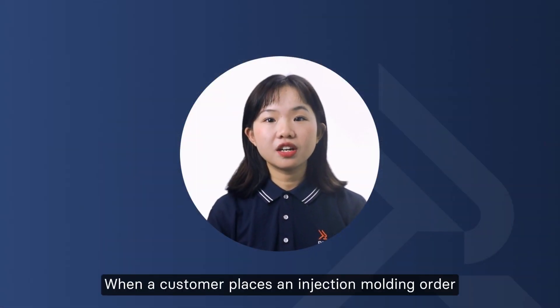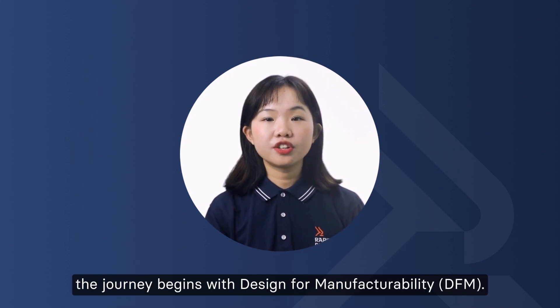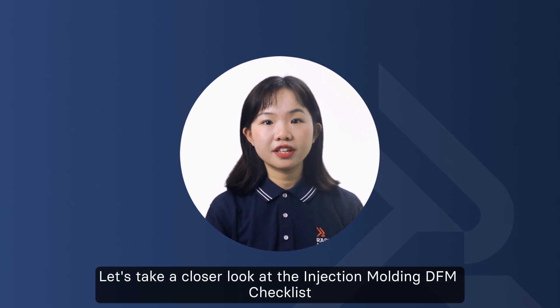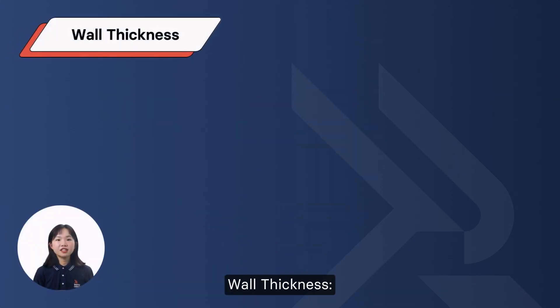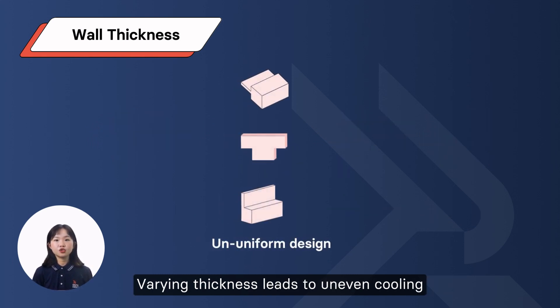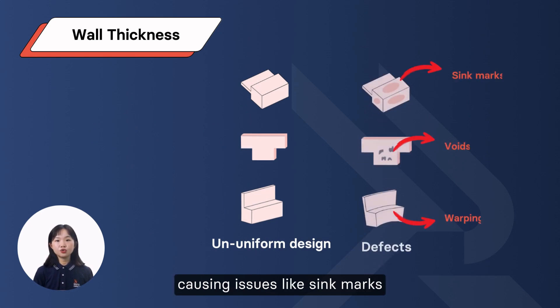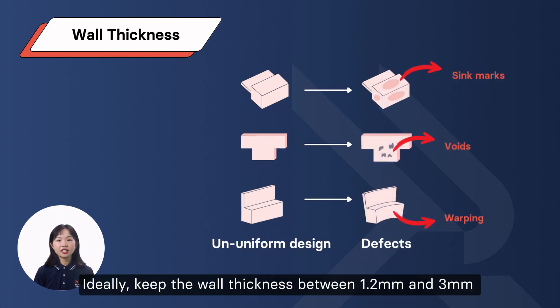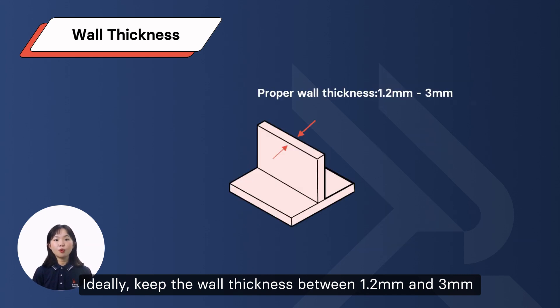When a customer places an injection molding order, the journey begins with design for manufacturability. Let's take a look at the Injection Molding DFM checklist. Wall Thickness: uniform wall thickness is crucial for injection molding. Varying thickness leads to uneven cooling, causing issues like sink marks, voids, and warping. Ideally, keep the wall thickness between 1.2mm and 3mm.